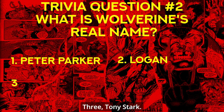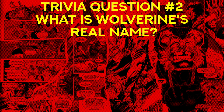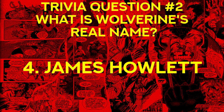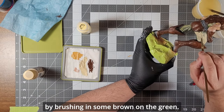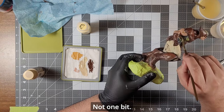Trivia question number two: what is Wolverine's real name? One — Peter Parker; two — Logan; three — Tony Stark; four — James Howlett. And the answer is — ding ding ding — four, James Howlett. Bet you didn't get that one. I then decided to finally fix the green pants fiasco by brushing in some brown on the green. I didn't like that either — not one bit.